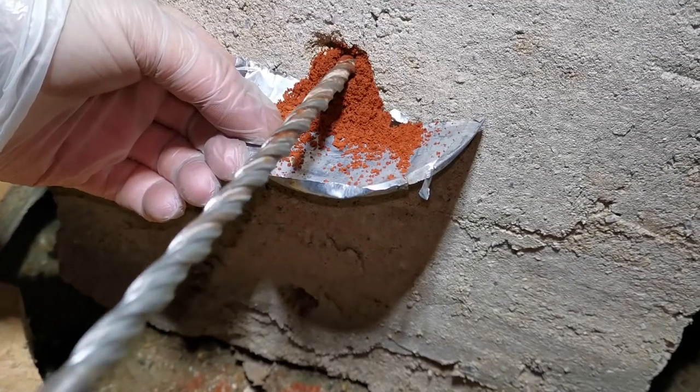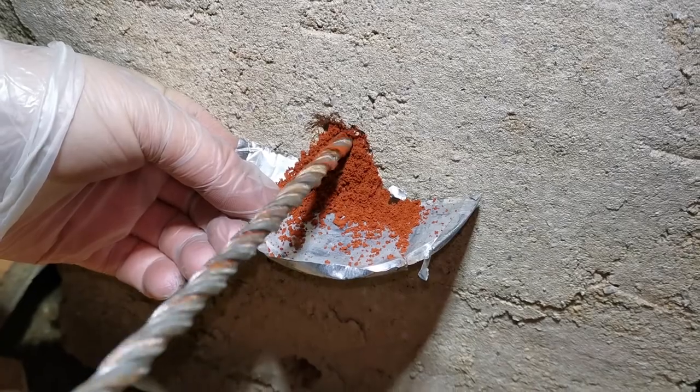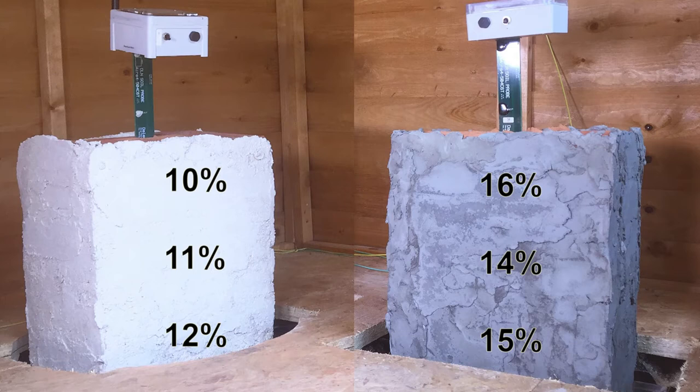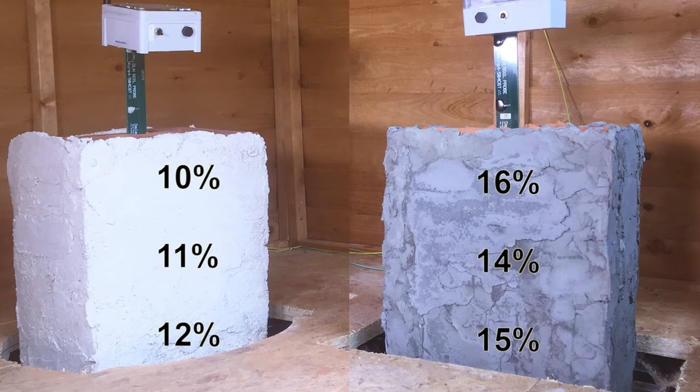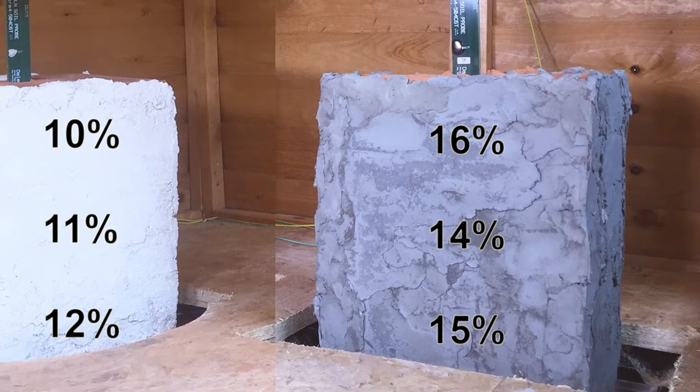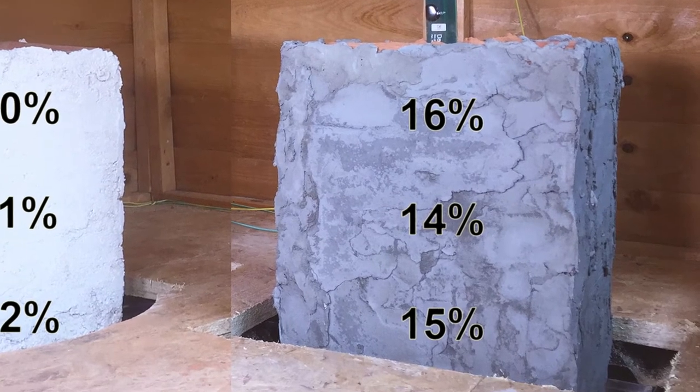Gravimetric drilled-core sample measurements showed that both of our walls had become considerably damp: 10, 11, and 12% moisture in the lime plastered wall, and 14, 15, 16% in the cement plastered wall. The lime plastered wall showed a decrease in values as we measured higher and higher, meaning more moisture evaporates as we go up. The non-breathable cement plastered wall accumulated more moisture than the lime plastered one, and interestingly the dampest spot turned out to be at the top.